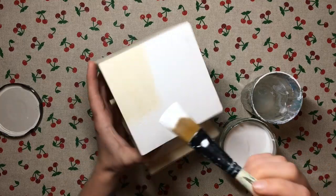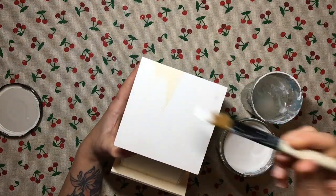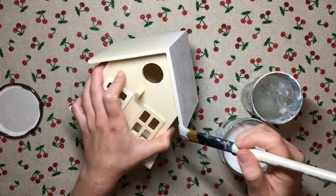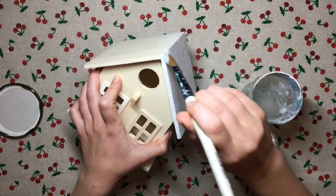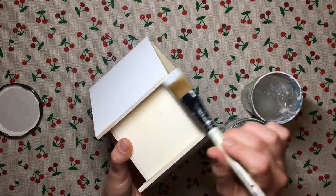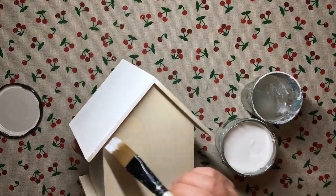What I use here is Rust-Oleum chalk paint in white, and I applied two layers over the roof of the house because that's where I'm going to be applying my decoupage napkins, so I want my surface to be as white as possible. Then I applied one coat of paint over the rest of my bird house using it instead of the primer.